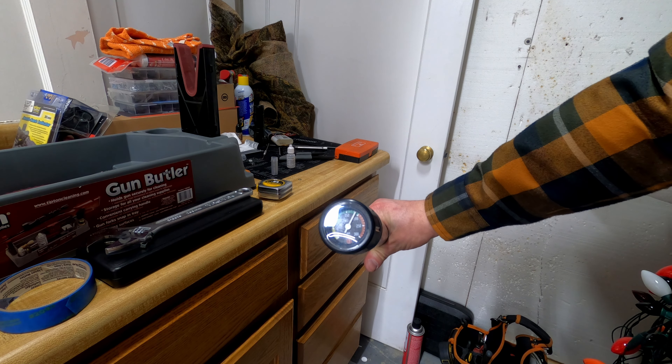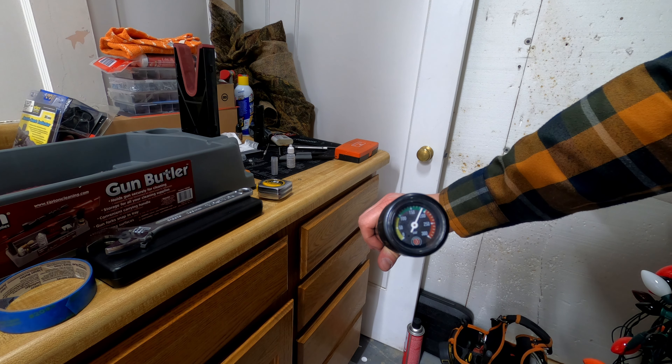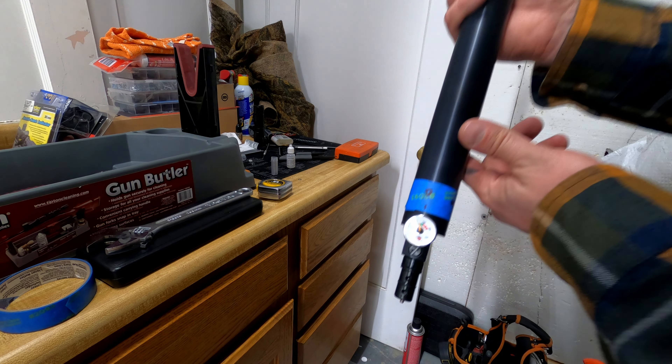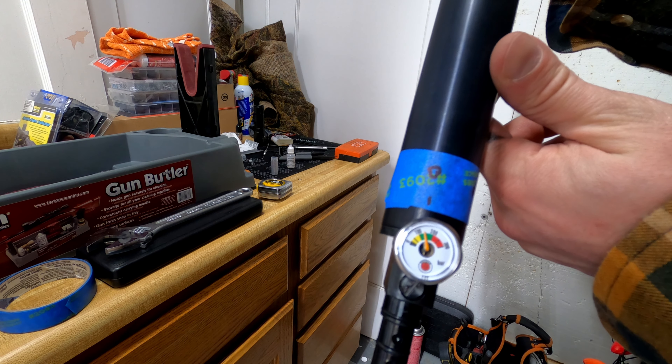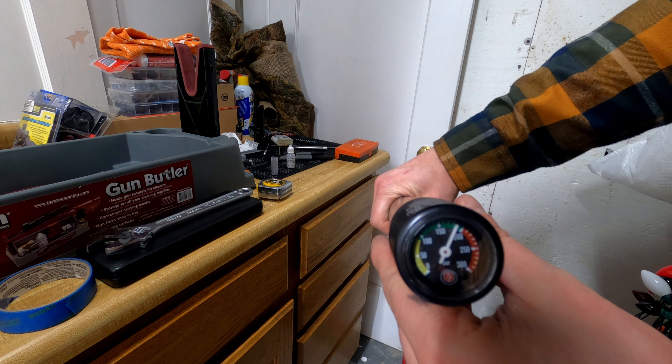We've got the air cylinder pressurized now. Let's see that it keeps pressure — it's still holding.